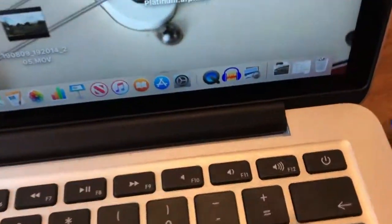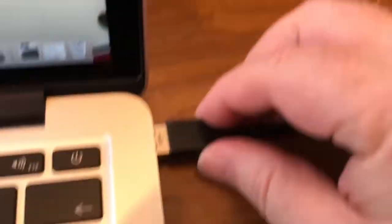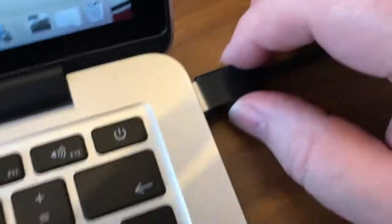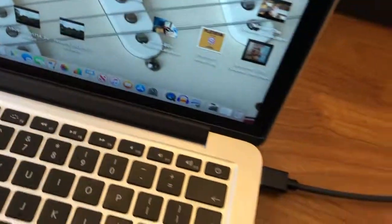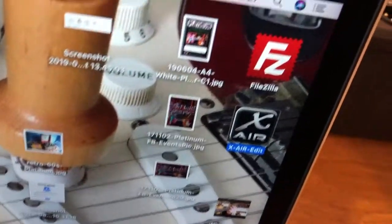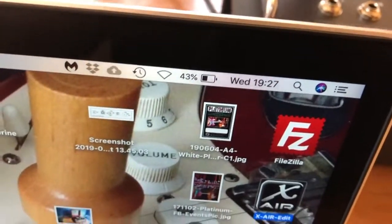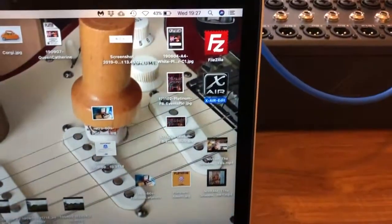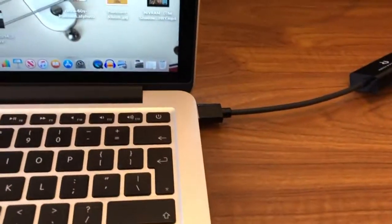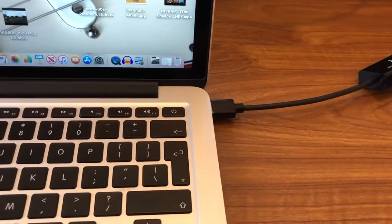I'm just going to plug it in — there we go. And then at this end, there it is. We're going to plug this in like that, and then I'm just going to boot up the XR app.